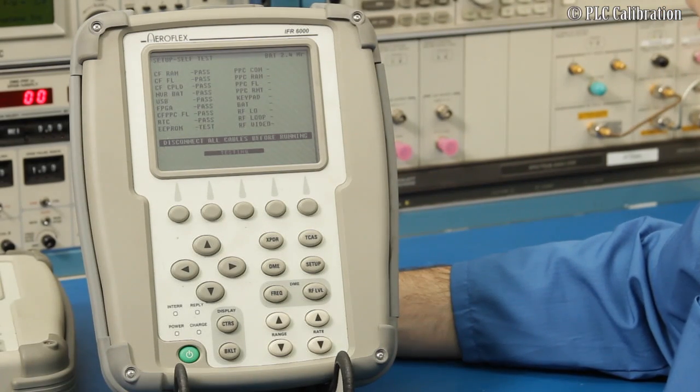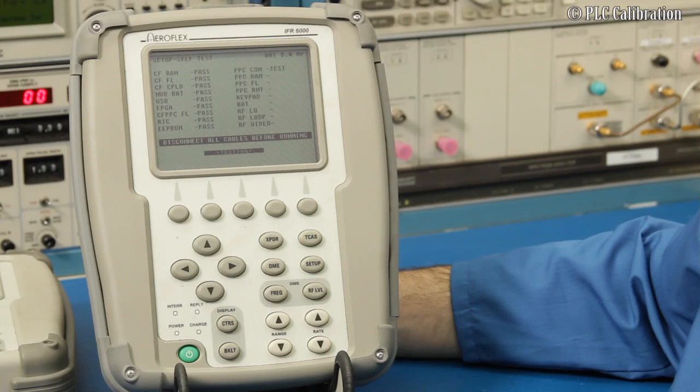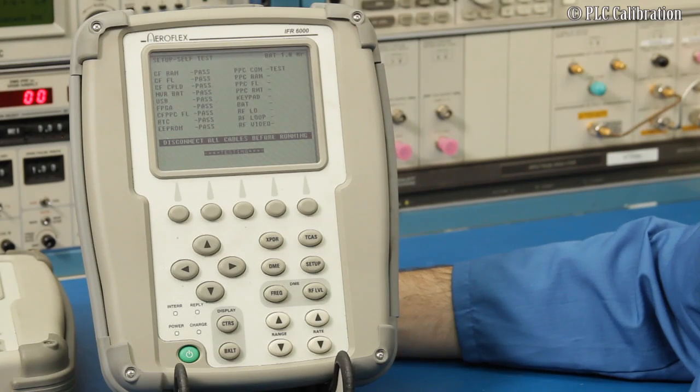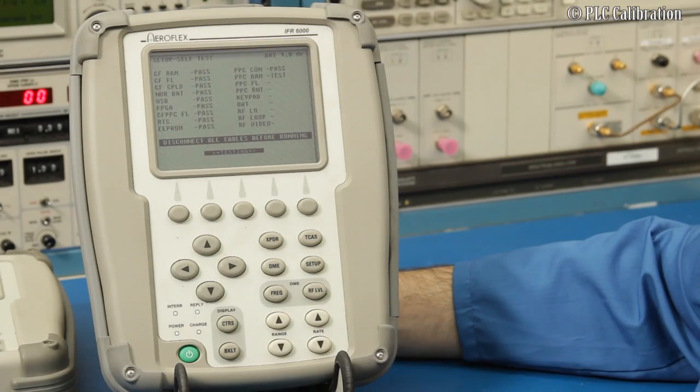One of the things you really want to look out for is the non-volatile RAM battery. That's a battery actually installed on the circuit board itself — it's soldered in. You want to make sure that it says Pass.